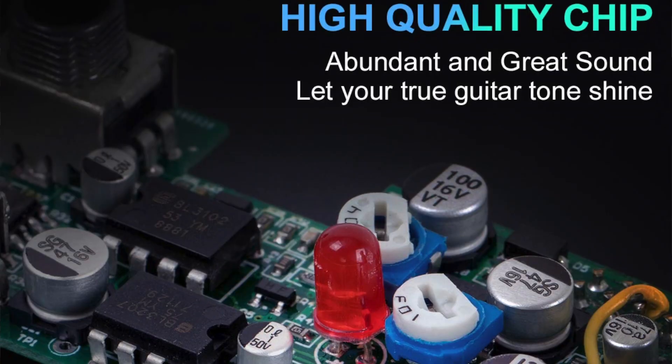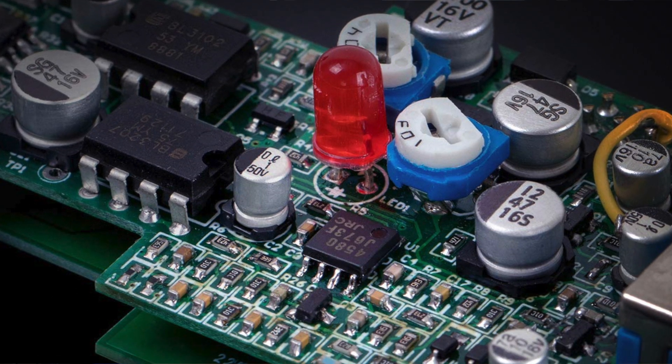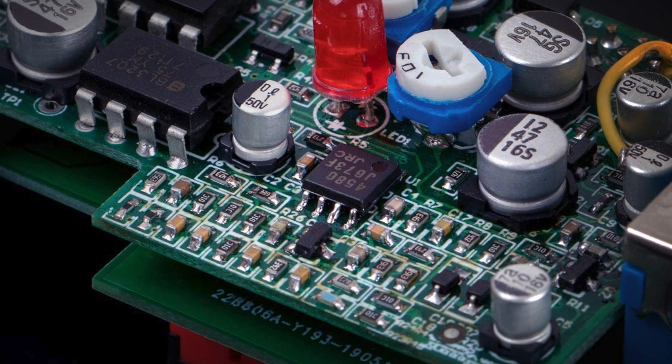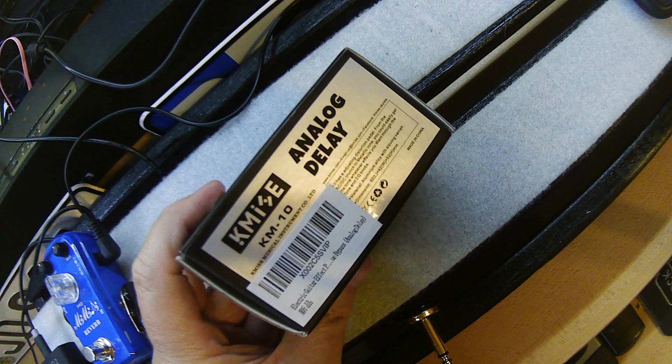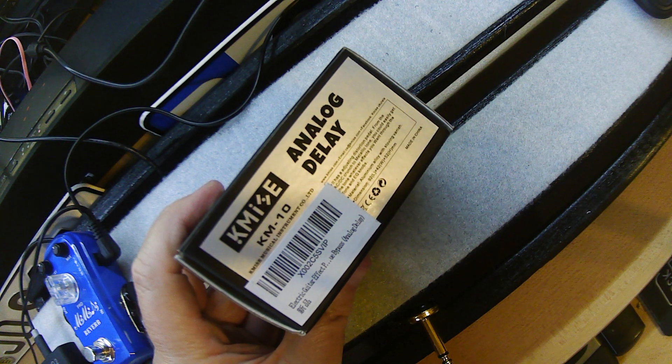With KMI's pedals, you get some of these features. It runs on a 12 milliamp current, which is nice because most of these daisy chain power supplies have a limited amount of current. 12 milliamps is quite low, considering a lot of them are probably around 200. So you're still at a point where you're not having to drain everything just to power one of your pedals.